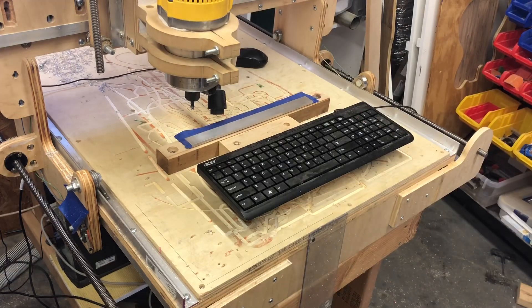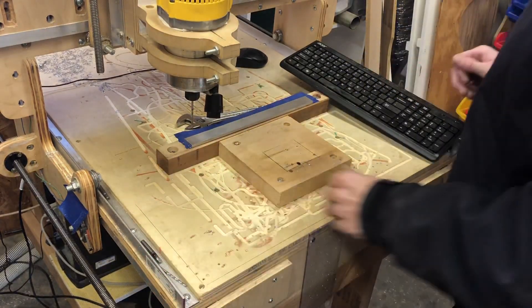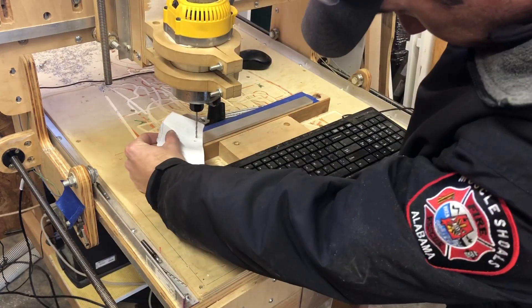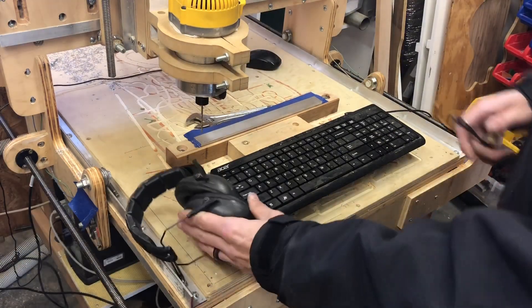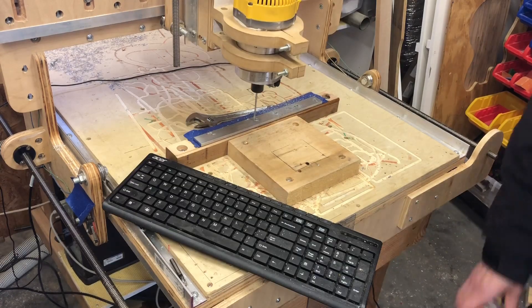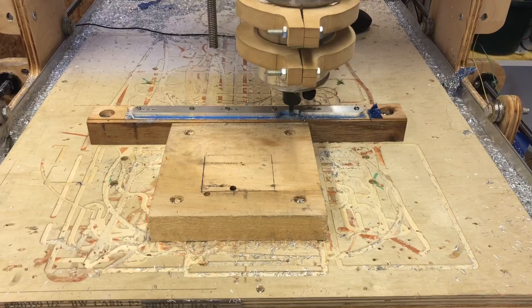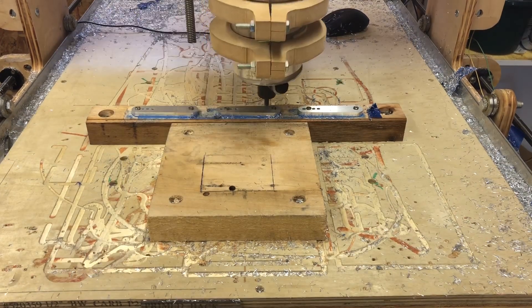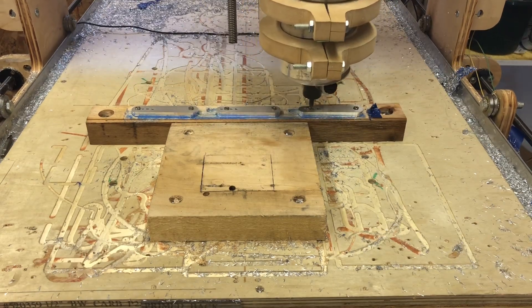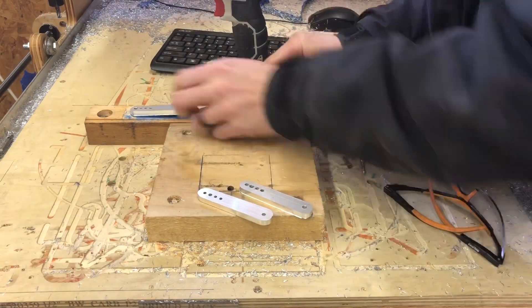I've got to change this bit out because we don't use that for our first bit — we use an eighth inch drill bit for our first process. So I zeroed this but it's the wrong part — I got ahead of myself. I'll lower it, get to zero again, and zero the pieces. Get all our stuff back on here. All right, there's our part.